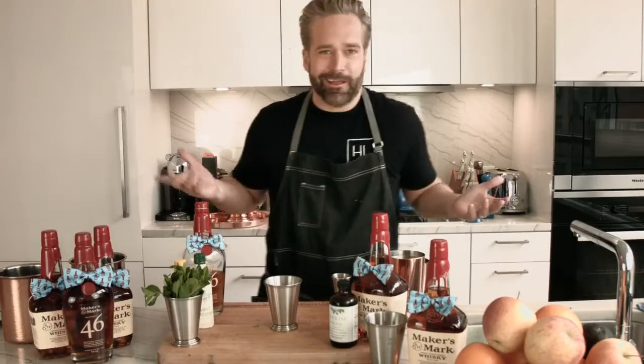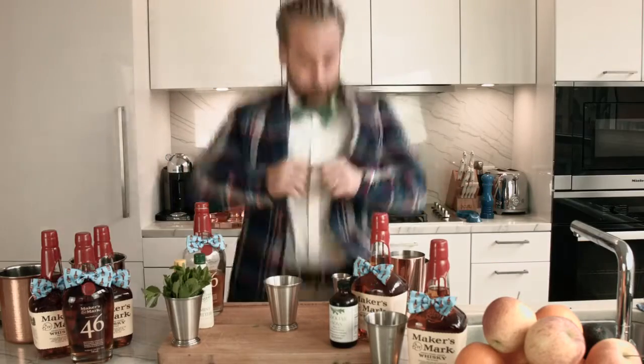Wait, hold on a second — I'm not wearing the right outfit. Whoa! You see what I did there? That's what those TikTok kids are doing.